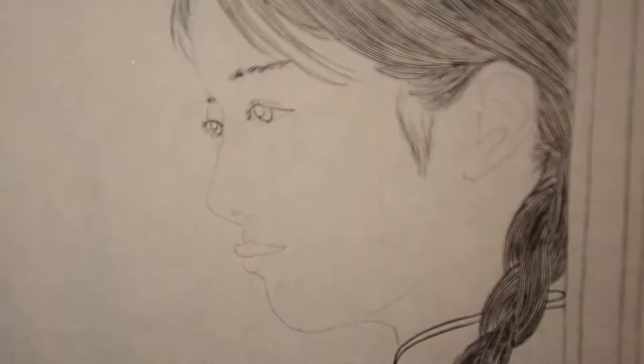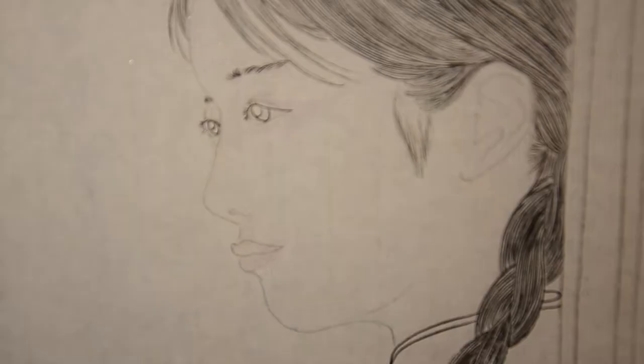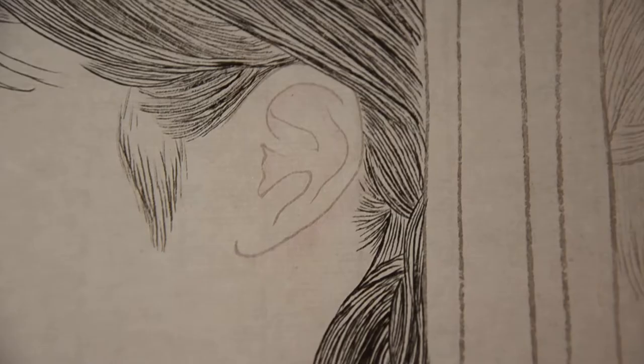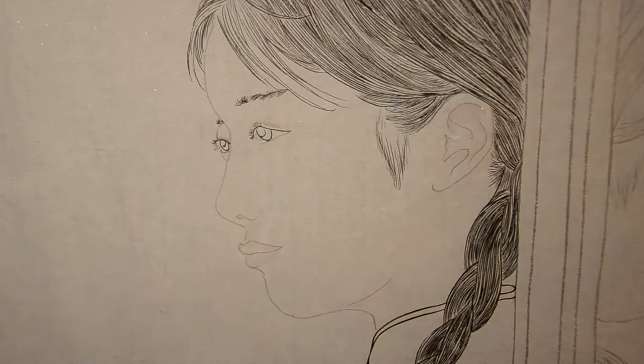And once it is fully dried, I use Chinese regular mist with orange and water to color the shadow. The first layer is like this. Do it layer by layer to emphasize the depth.